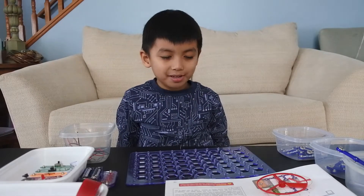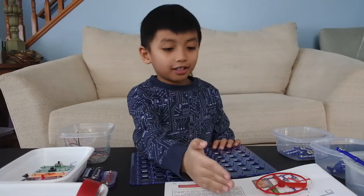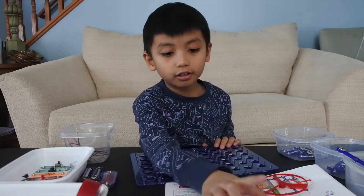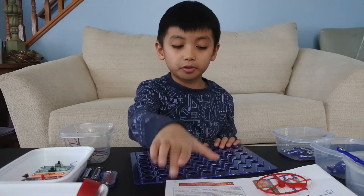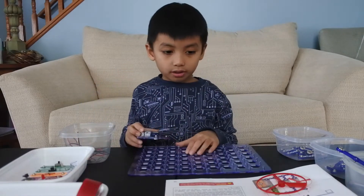Okay guys, now we're on the other video — we're on project five: the lamp and fan in series. We needed the same thing but not all the same things.